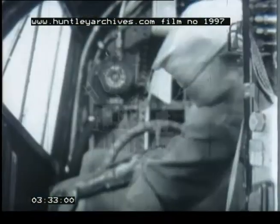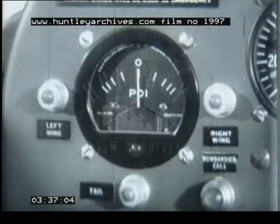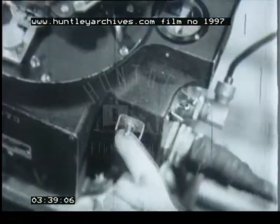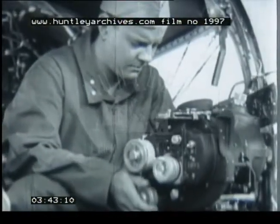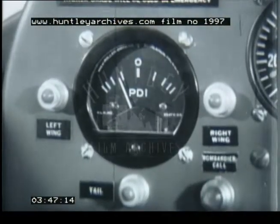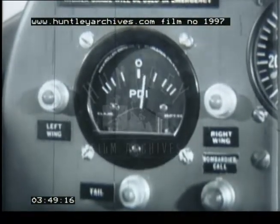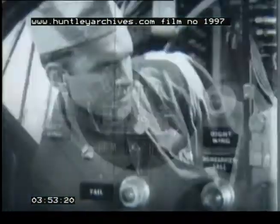So now, with a little help from your partner, you can check the PDI. PDI okay.